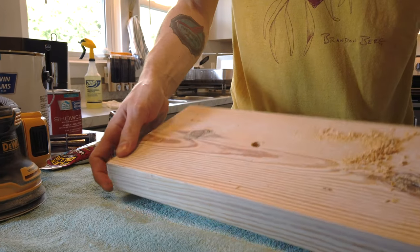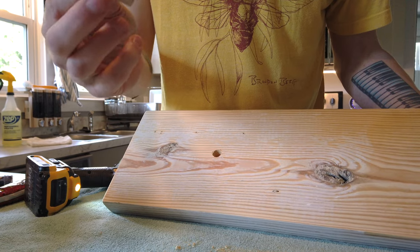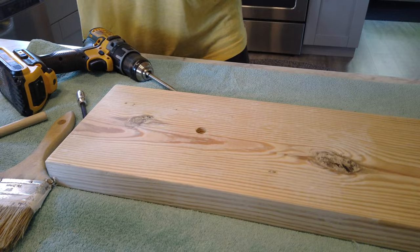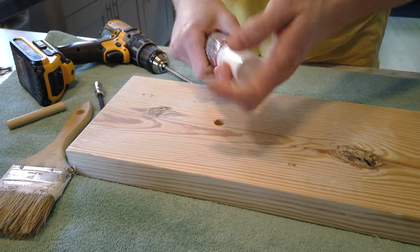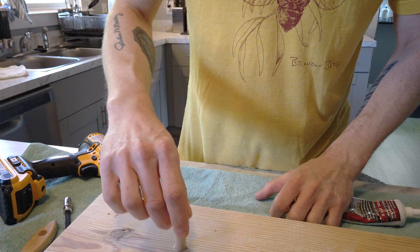Drill just about a quarter to half an inch into the wood so that the dowel rod will sit right on the inside. Here's the before — make sure you clean up while you're working. We've got some flex glue white here; you can really use any adhesive — gorilla glue, wood glue — just probably not Elmer's. Then set the dowel rod down in there.